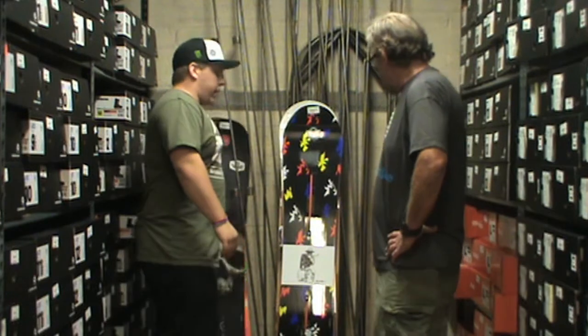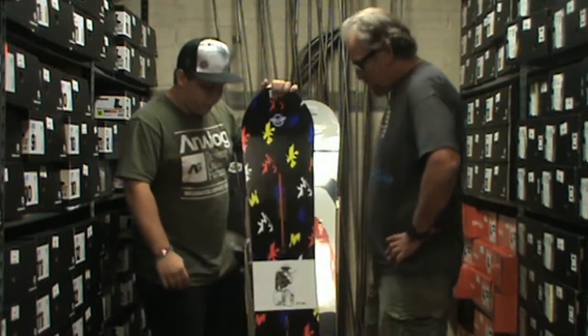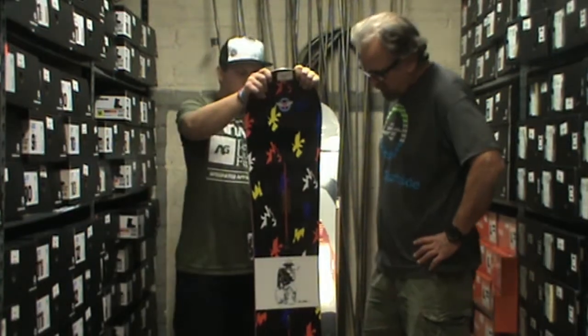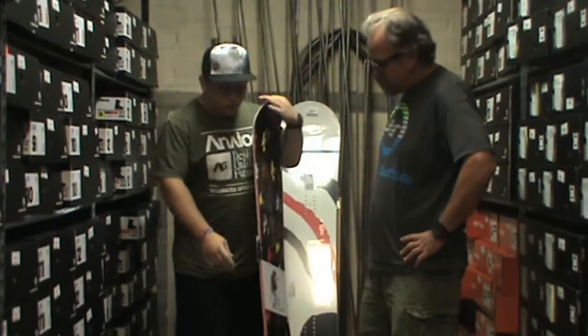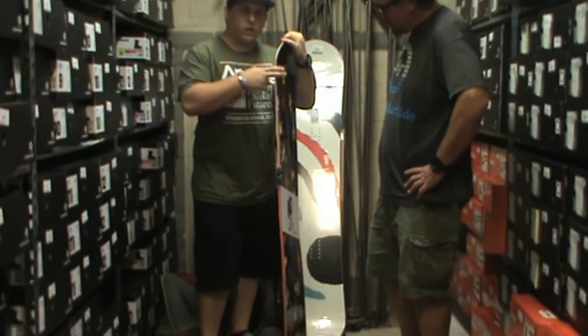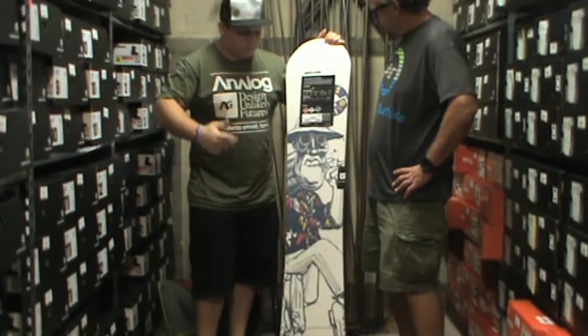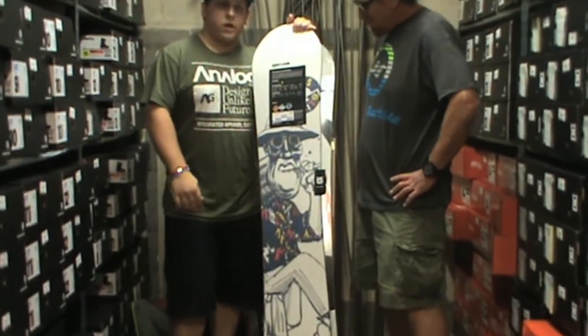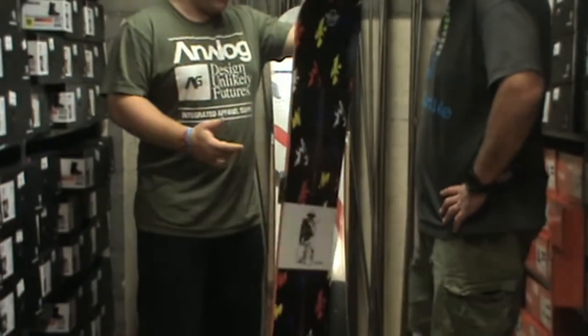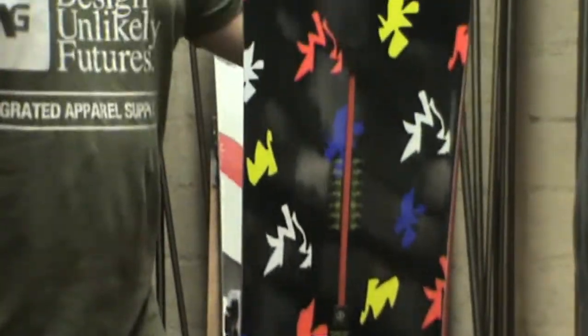Another board I got to ride last year on demo is Danny Davis' Easy Living by Burton. It's got the Flying V, which is rocker in the middle, camber underneath your feet, and then a little bit of rocker outside your feet. So it gives you the best of both worlds with camber and rocker. It's really poppy. This board is a little bit softer than I usually ride, but I had a lot of fun on it — probably one of my funnest boards I rode last year.